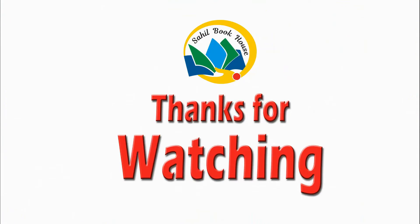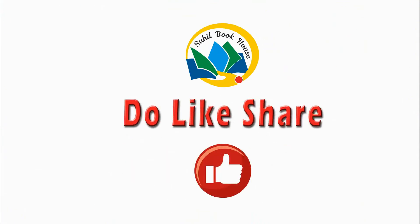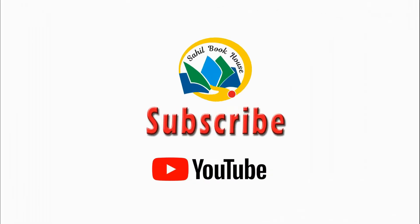Thanks for watching. Do like, share and subscribe to Sahil Bookhouse.